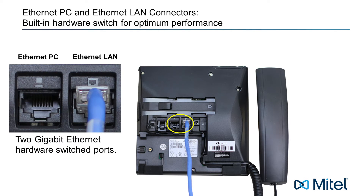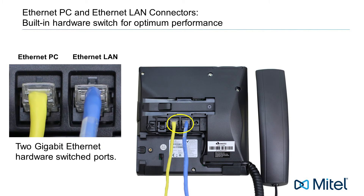Now let's talk about the PC connector. These phones have a built-in high performance Ethernet switch. This means you can share a single network connection with your phone and your PC and maintain a high quality throughput. This can be very helpful if there is only one network connection in your area. With the main network connection plugged into your LAN connector, a second cable is used to connect your phone's PC connector to your computer's Ethernet card or connector. This way, with no additional equipment, you can share one network connection with both your phone and your computer.